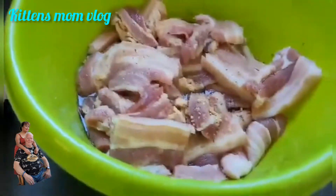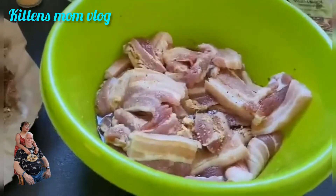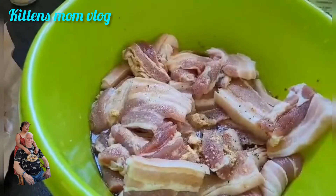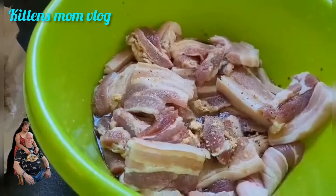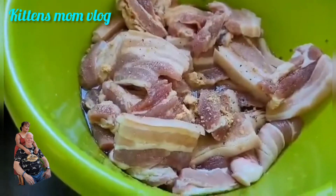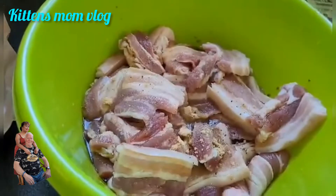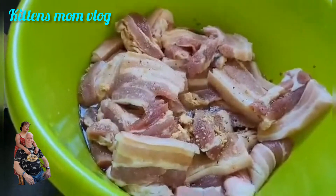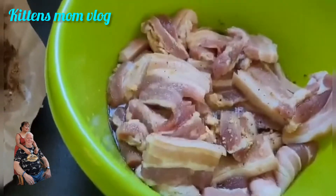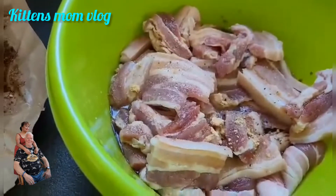I will marinate this overnight and tomorrow I will grill it — barbecue it in the oven, because it's cold outside and we cannot barbecue outside. I've done that many times already and it's very good. In addition to that, I will make chicken wings as well, and pancit. I've got the ingredients for pancit already.